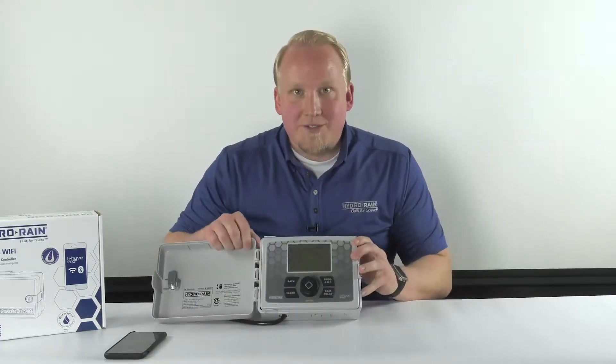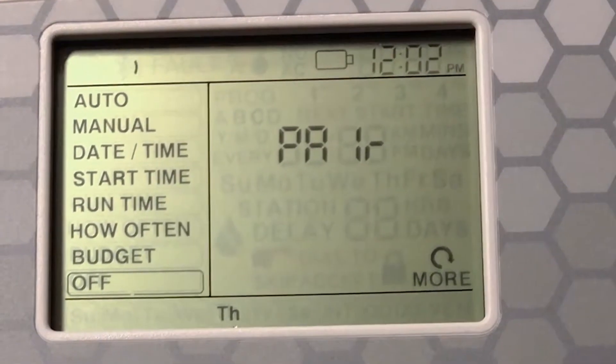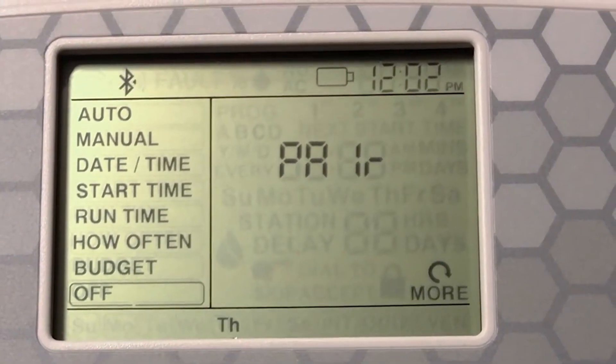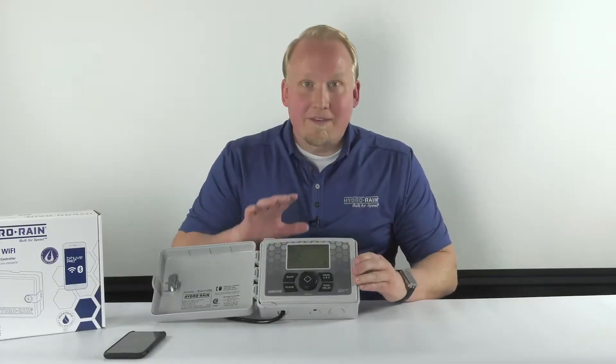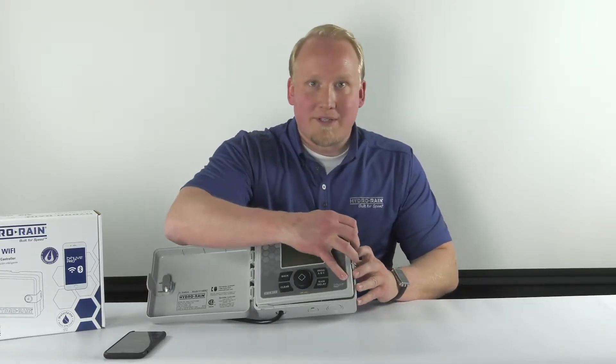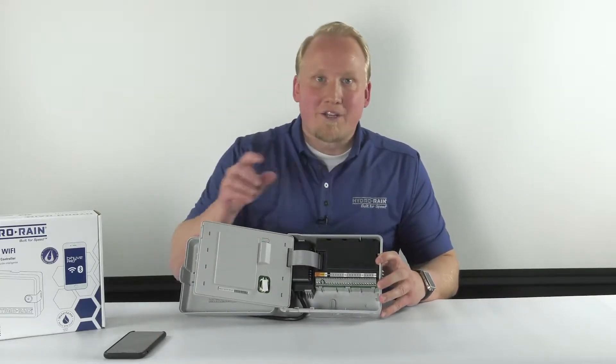How you'll know that is you'll see the word 'pair' blinking right here on the LCD screen in the front. When you first plug it in it'll go into pairing mode automatically, and it'll go away once you have it paired with your smartphone. If you don't pair within the first two hours you'll have to hit the reset button right here on the back panel to get it back into pairing mode.